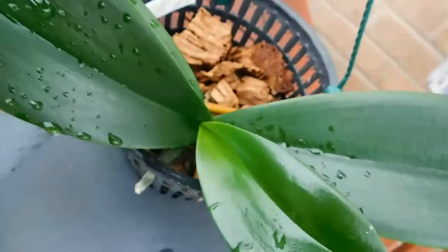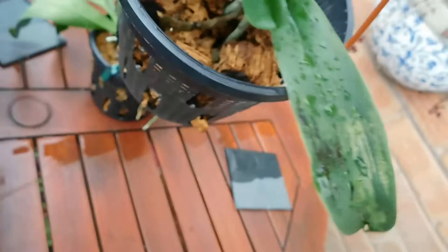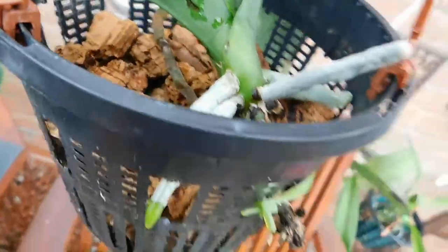Roots are coming through. I'm not sure whether the light is any good here. Let me see how the water is gathering in there.